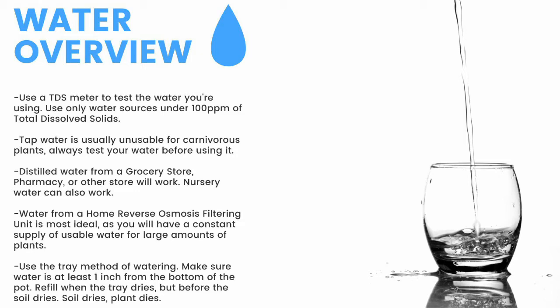Top-water all plants except Pinguicula and some small rosette Drosera every two months to prevent mineral buildup, promote oxygen exchange, and prevent most fungal growth.